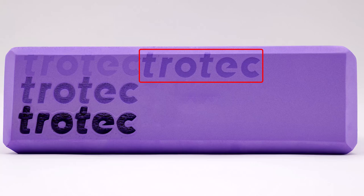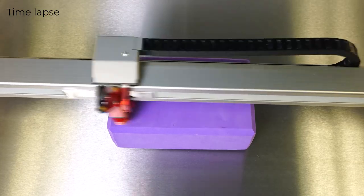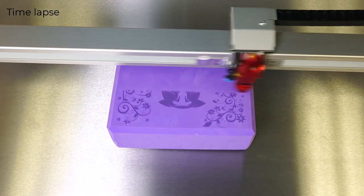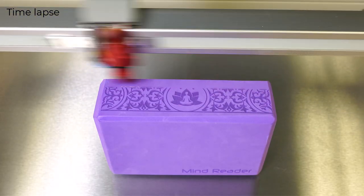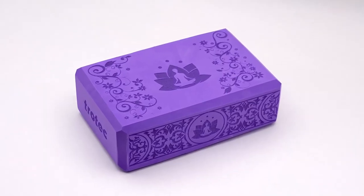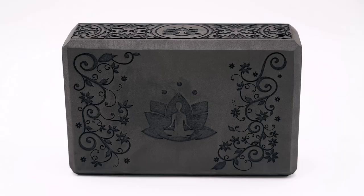Now that the parameters have been determined for this machine and wattage, I will run this more complex graphic onto the foam block to see how this setting will look with more details. This newly discovered parameter looks great, producing great detail with good contrast and no residue for an outstanding engraved foam block. I also ran a black foam block with the same settings and the quality on different colors works just as well.